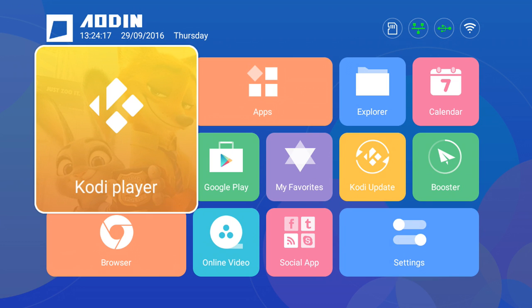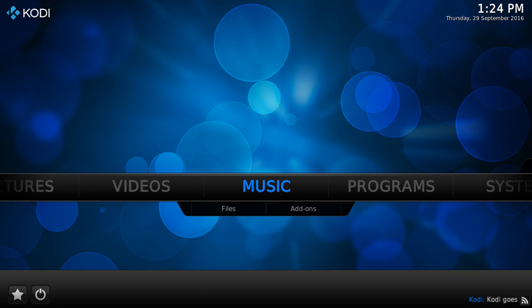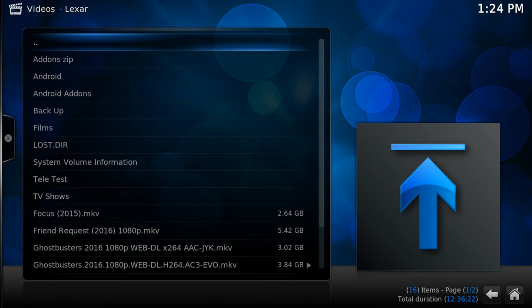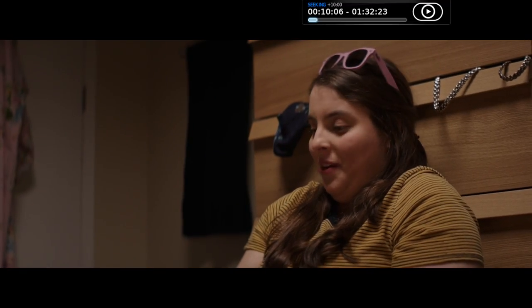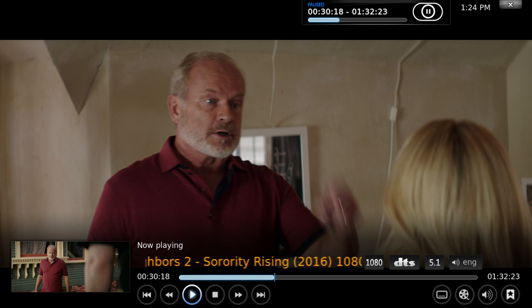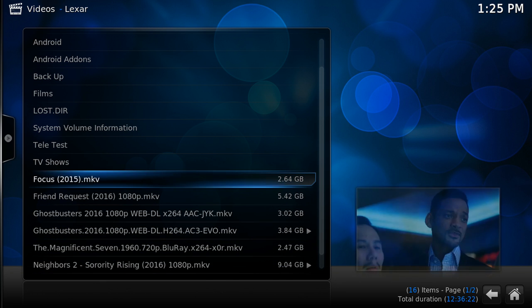Now I'm going to open Kodi. Unfortunately there isn't a dedicated key button on this remote and there's also no button to switch it to mouse mode. So I'll go to Video, click on Files, find my Lexar memory card, and play a file. We'll play this one - you can see it's running a 1080p TrueHD 5.1 file. I'll stop that and play a smaller file - the Magnificent 7, the original one.